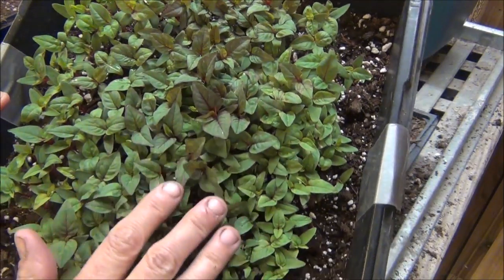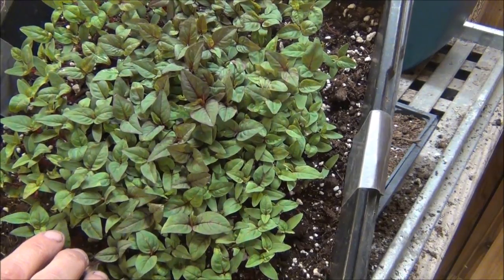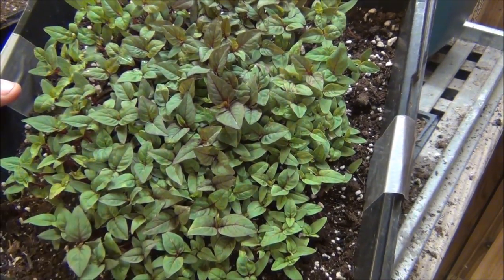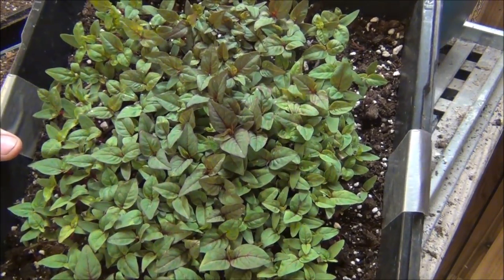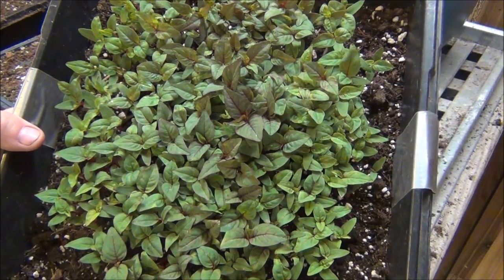...these leaves will turn completely red in the summertime. It's just a beautiful plant and it does really good in sun most of the day. It also will set seed out in the gardens, and a lot of it will come back — it will reseed itself. So that's nice.